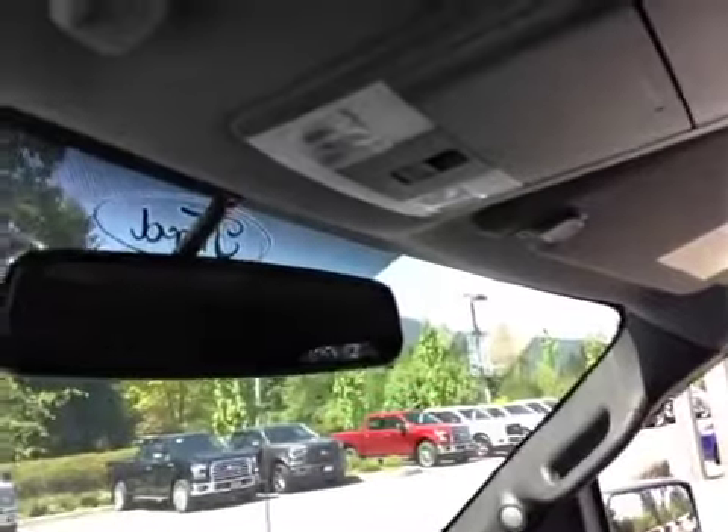Overhead, you have that auto-dimming rearview mirror, two sunglass holders, as well as the interior lighting controls.